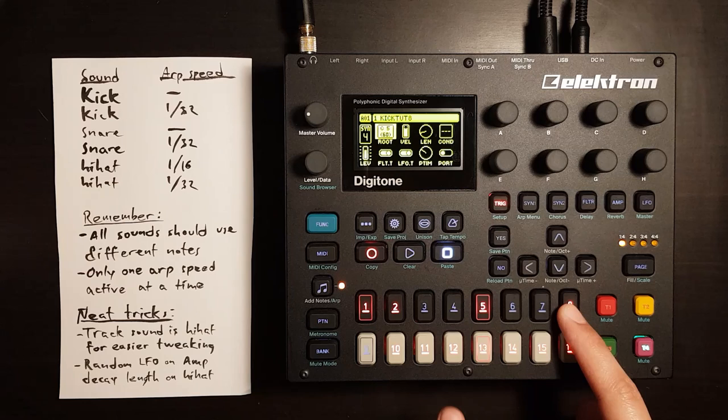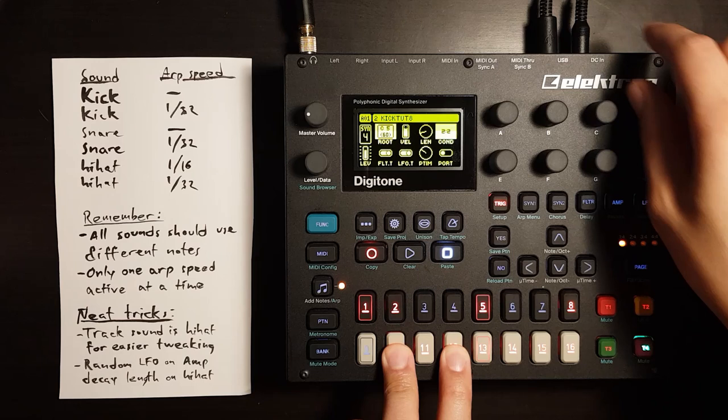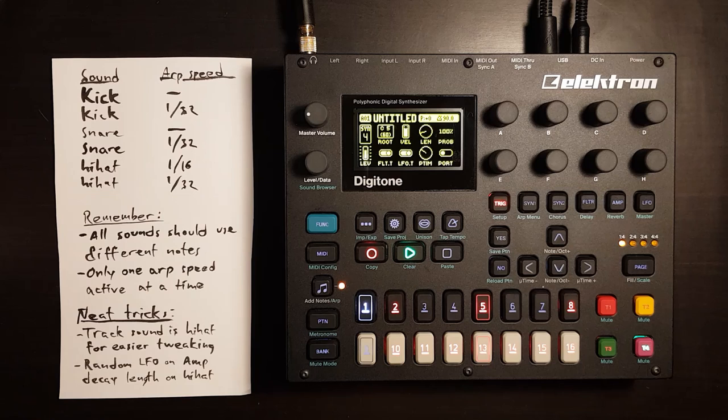And let's take a few kicks as well and set them to only play on the second loop. So let's give this a try.